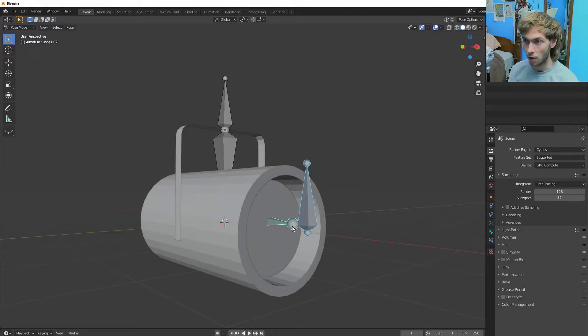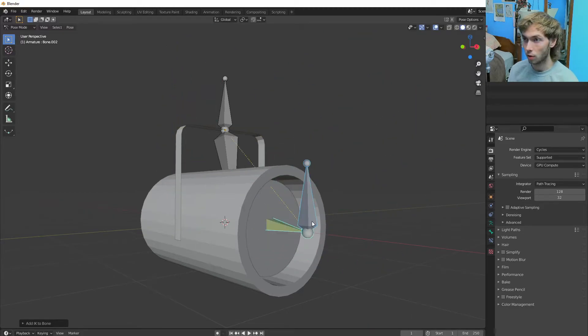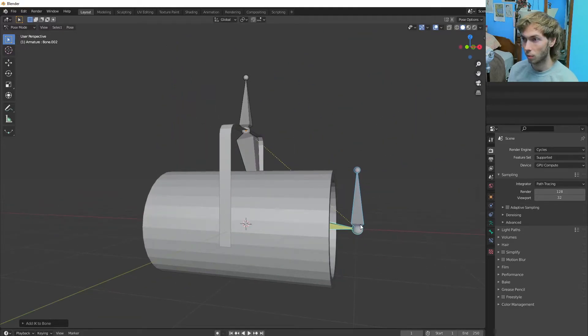That, Shift, that — and then we're going to Shift I to active bone. So now this is all controlled, which is sweet and which is what we want. I'm just going to re-align that up again.